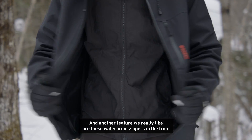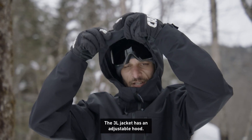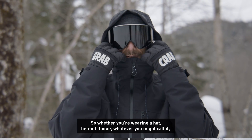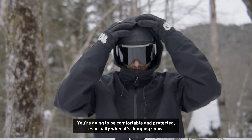Another feature we really like are these waterproof zippers in the front that's going to ensure nothing's going to get wet. The 3L jacket has an adjustable hood, so whether you're wearing a hat, helmet, toque, whatever you might call it, you're going to be comfortable and protected, especially when it's dumping snow.